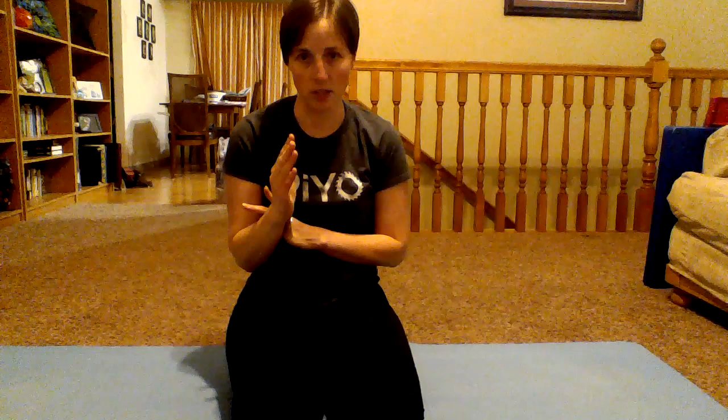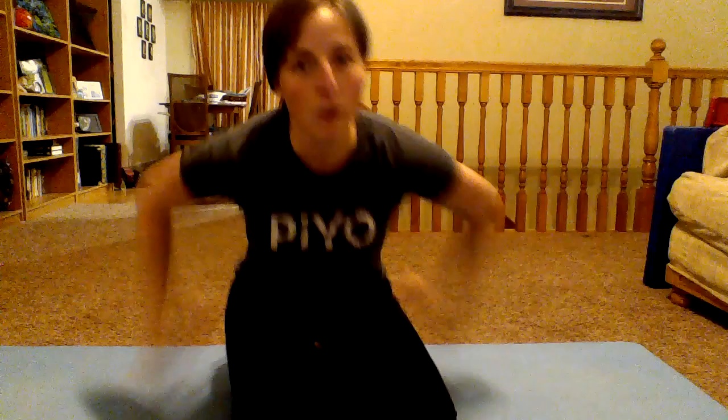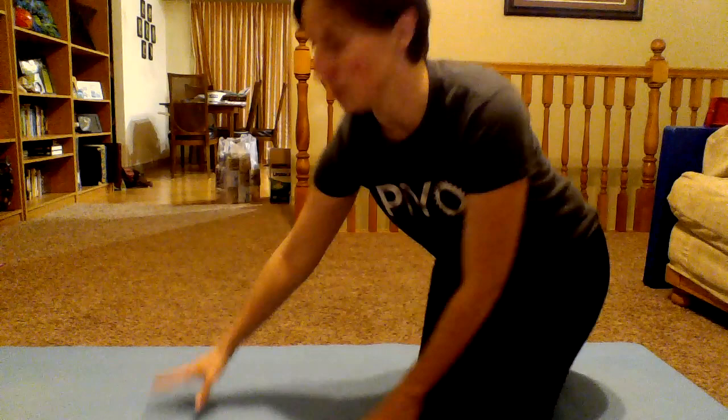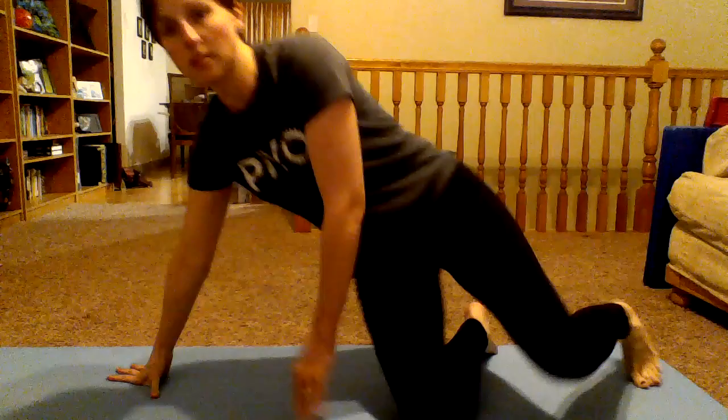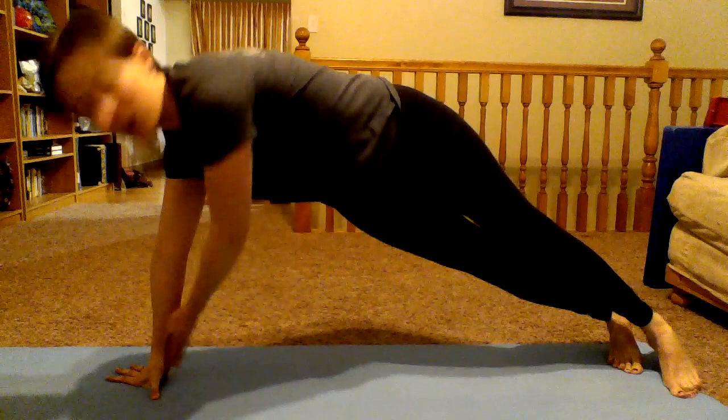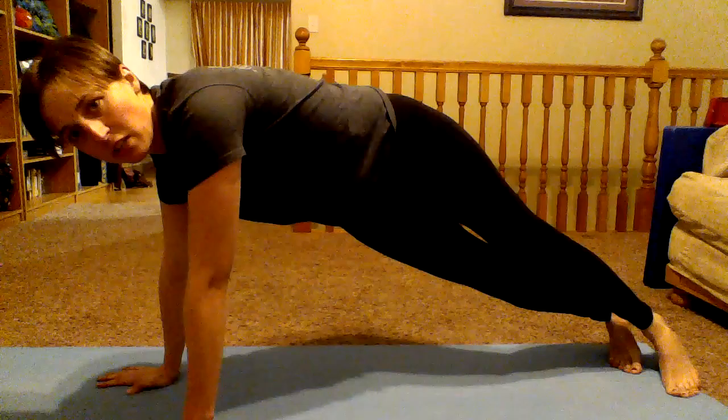I'm not going to show you the other side because that puts support on my right wrist, which is bothering me today. But I will show you one thing I do when I'm having wrist problems — I don't have the heel of my hand down because that puts pressure on my wrist. Instead, the support is on the pad of my hand, this part right under my fingers. That's what I found helps me.